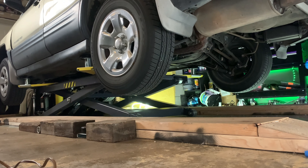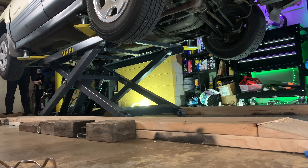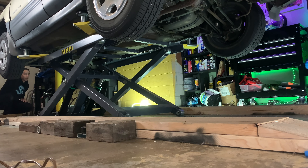We're bringing this guy back in. That lift right there is a BendPak lift — I got that off Jegs.com. It's a pretty good lift, costs about three thousand dollars. It's really cool — it's open in the front so you could actually do a transmission or exhaust. That's the biggest question I get.